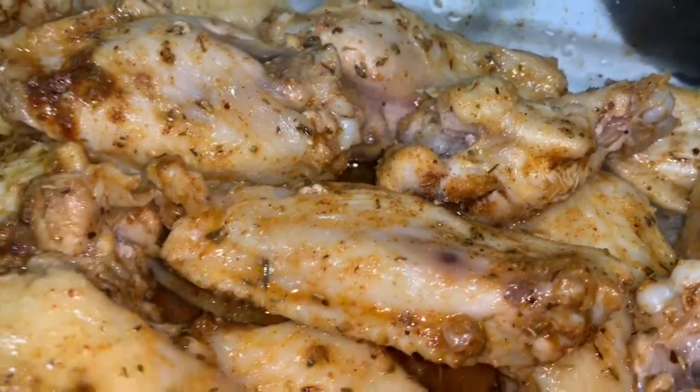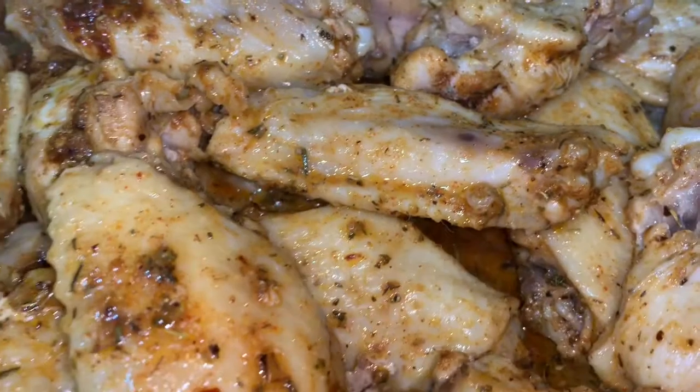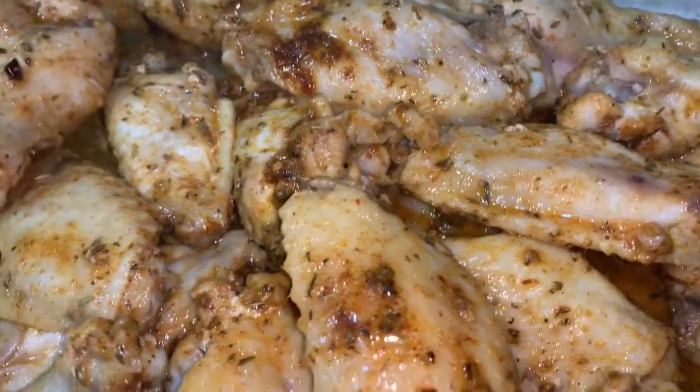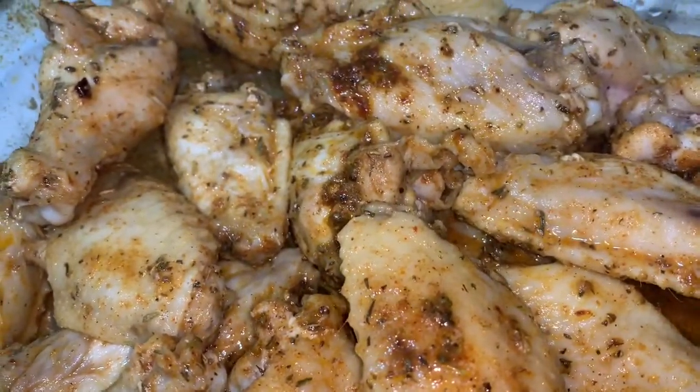What I like to do is I poke it, poke the meat. That way all the seasoning can go inside the chicken.